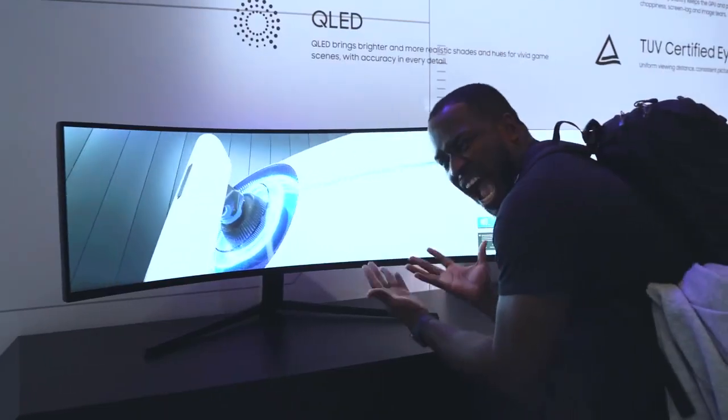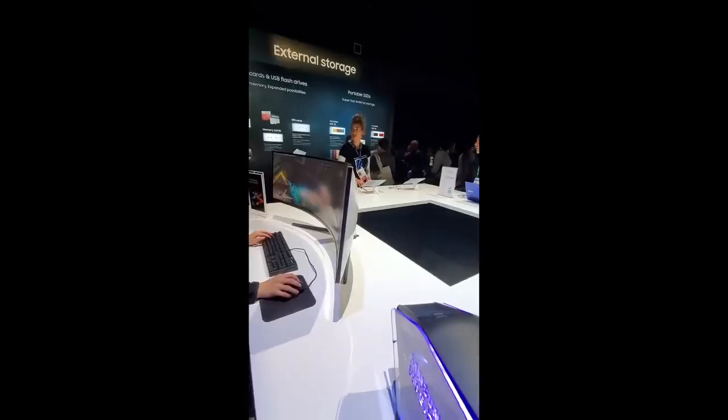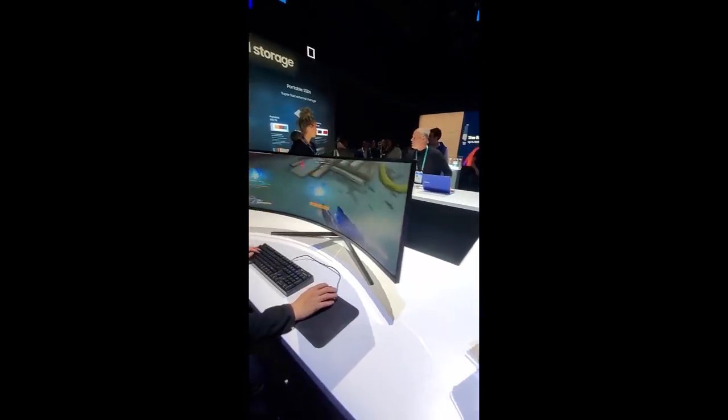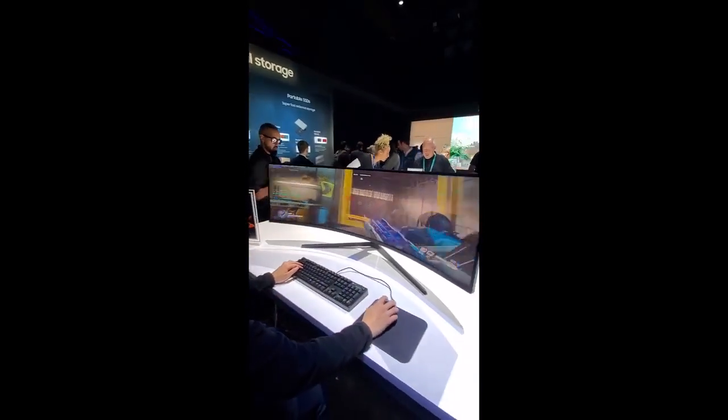Everyone at CES was oohing and ahhing at this thing. I didn't get a lot of gaming footage on there, but I did get some portrait footage of Daniel playing Overwatch, and this monitor is insane — I can't wait.